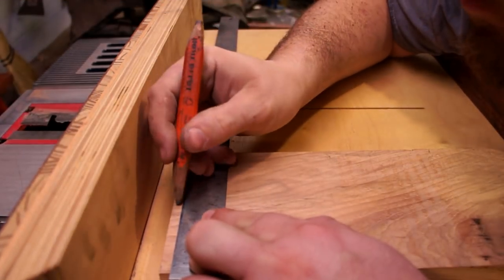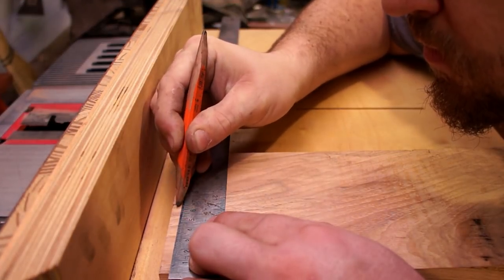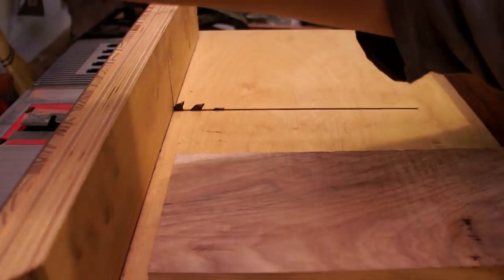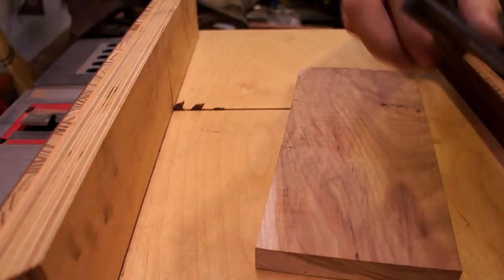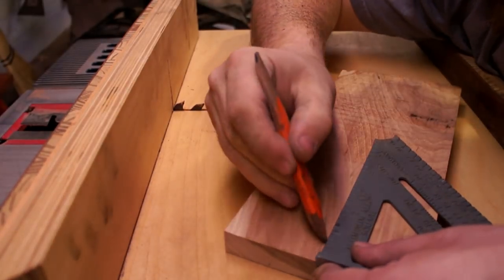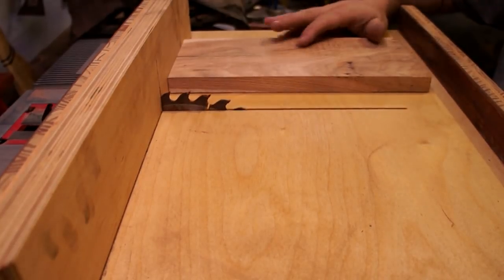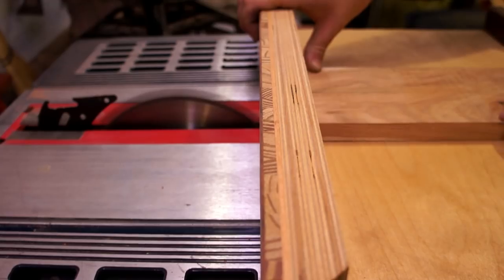As per usual at this point I don't really have a plan for the project, but a good place to start seemed to be to cut this in half. I did want to put that piece of wenge going straight down the middle of it, so I'm marking out the center point, drawing a reference line, and then ripping it on the table saw.